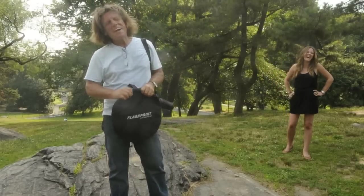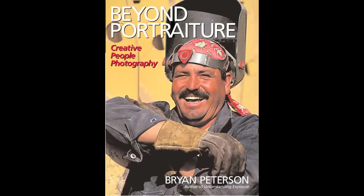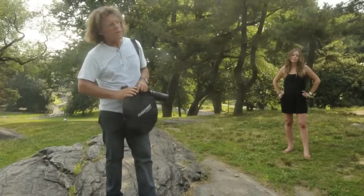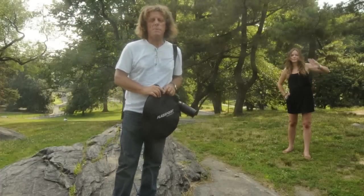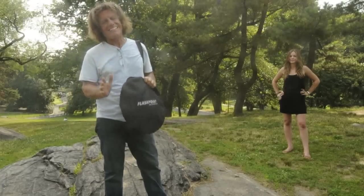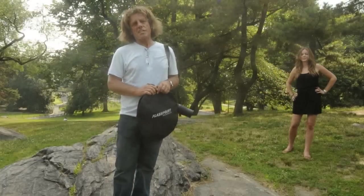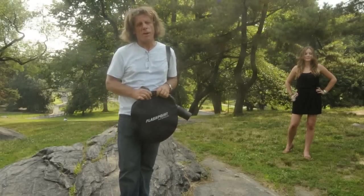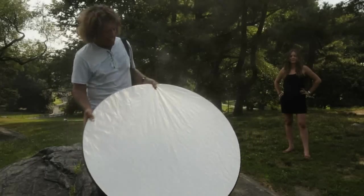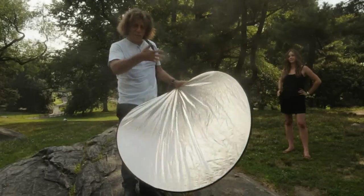Hi, I'm Bryan Peterson and you're watching AdoramaTV. I'm the author of Beyond Portraiture as well as Bryan Peterson's Field Guide to Understanding Photography. I'm here in New York Central Park along with Jillian Sipkins, one of our instructors at the PPSOP.com Online Photo School, and I'm going to share with you a really simple idea that's guaranteed to improve any portrait that you're shooting.